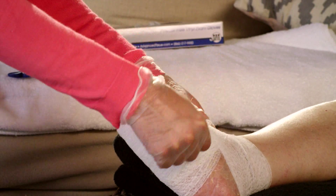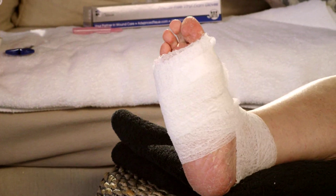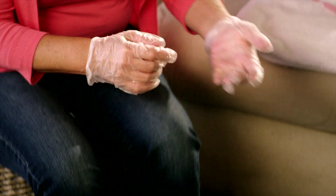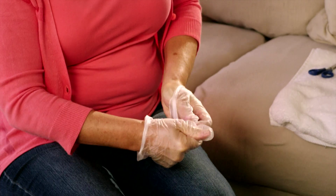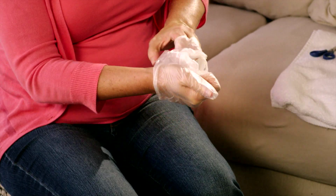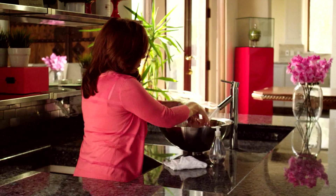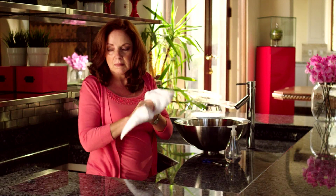And one more. There we go — simple as that. When you're finished changing your dressing, discard all materials, including your gloves. Remove one glove by only touching it with the other gloved hand. Then remove the second glove with your bare hand by sliding a finger under the wrist cuff and pulling it off. This will prevent contamination of your hands with wound drainage. It's also a good idea to wash your hands again after the dressing change.